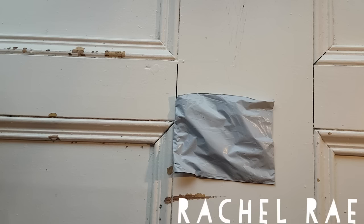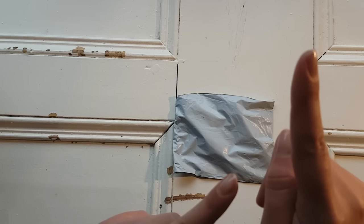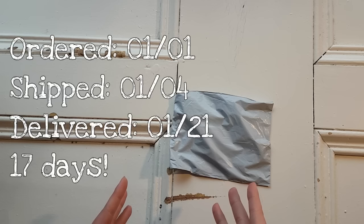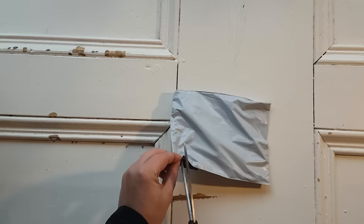Good afternoon everybody, welcome back to Rachel Ray. Today I wanted to show you a new diamond painting tool that I have seen online before. Mrs. Crochet and Coffee has actually unboxed this and shown how to use it, but I haven't watched that video because I knew this was in the mail. Finally mine arrived today — it took a while to get here. I'll put the details on the screen, but I got this from AliExpress.